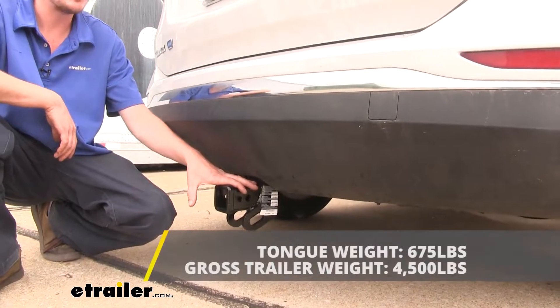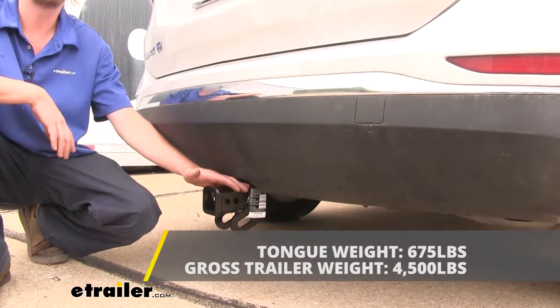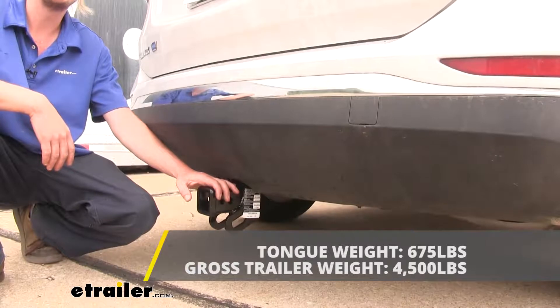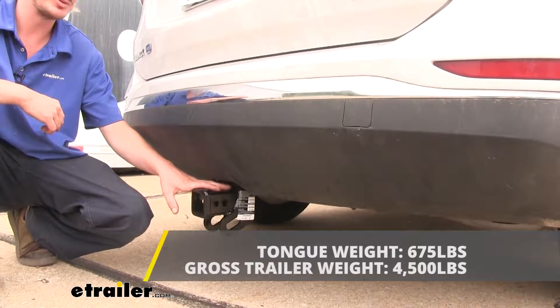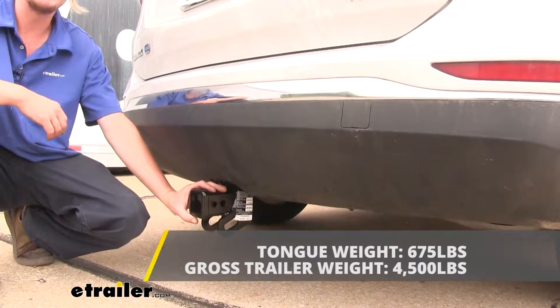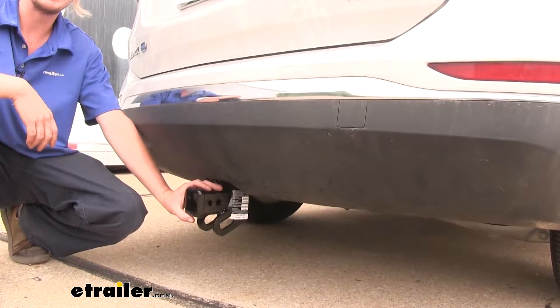It features a 675-pound tongue weight — that's the force going down on top of the receiver. 675 pounds will be more than enough for a bike rack with four bikes on it, or a cargo carrier loaded up to the max. It also features a 4,500-pound gross towing capacity, and that's how much you can pull behind it. That's plenty for your pop-up campers or your boat trailers that you might be bringing along for the weekend.